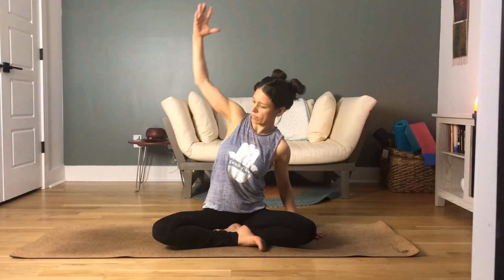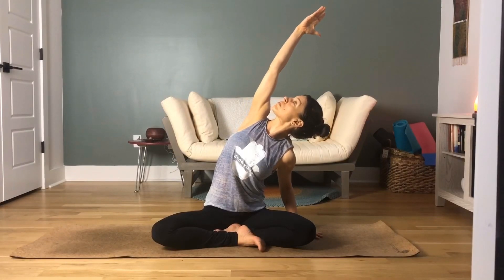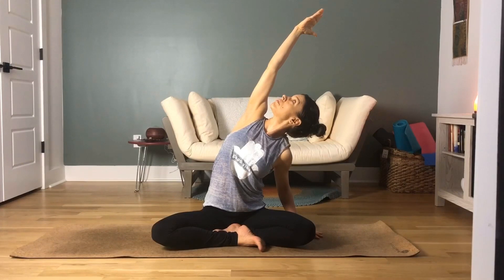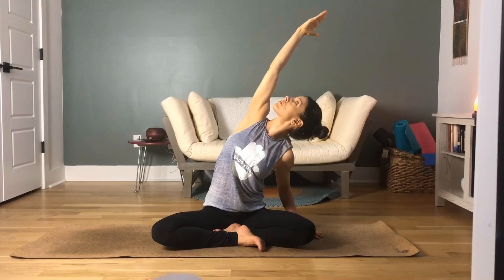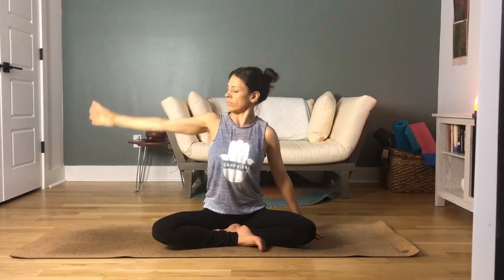Inhale the right arm nice and high. Tuck that right shoulder into your spine while you're elongating that arm up to the ceiling. Gaze up to your right fingertips. Nice, tall, long spine. As you exhale, drop the right hand alongside your right hip.